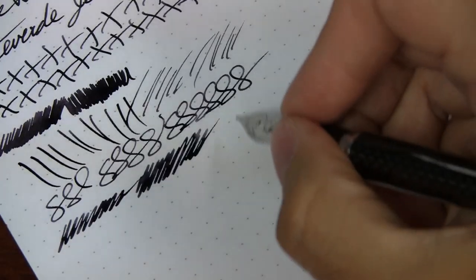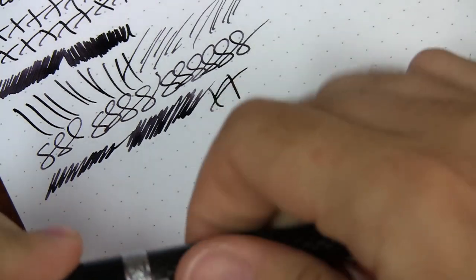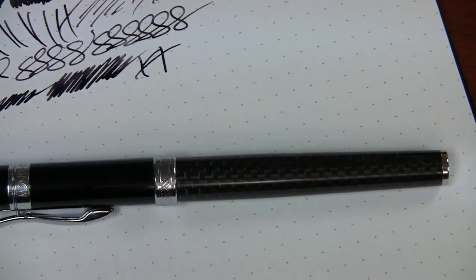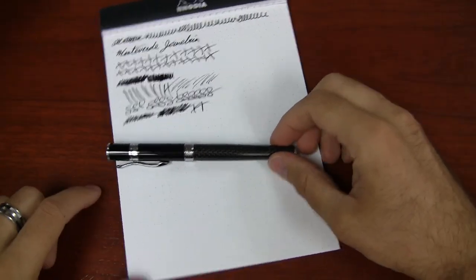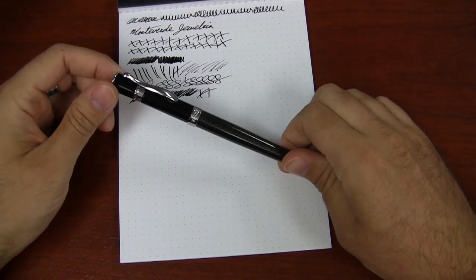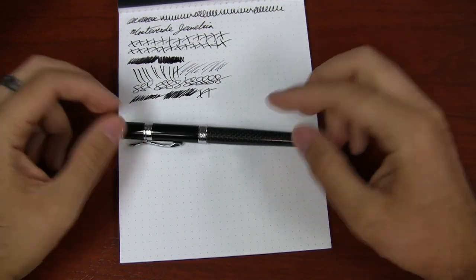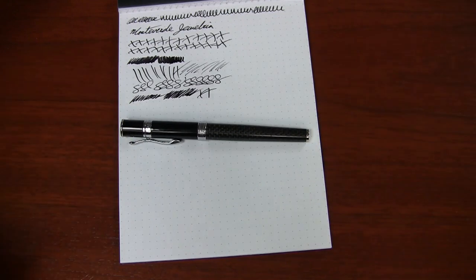All in all, I really like the Jewelria. For me personally it's not my everyday carry pen, but I think it's a really good pen for its price range. If you want something with a business look, a little classier and fancier, but that can be a reliable writer, I would definitely give the Jewelria a look. If you have any questions, you can post a comment on Ink Nouveau or YouTube, or leave a message on Twitter or Facebook. Thanks so much for watching.